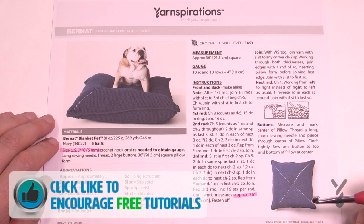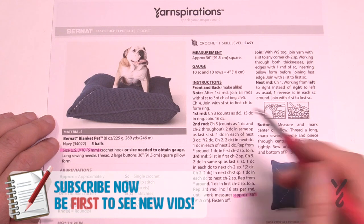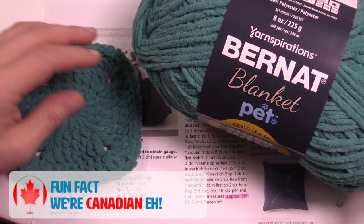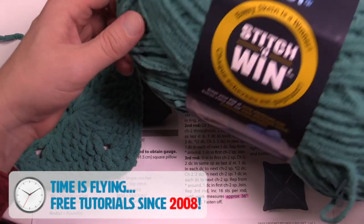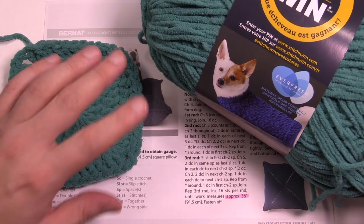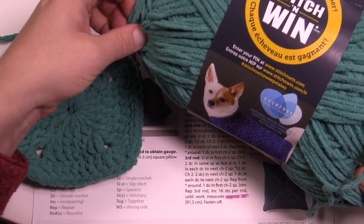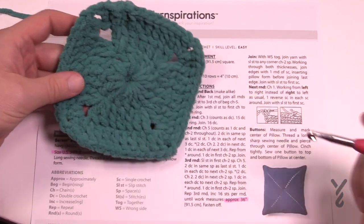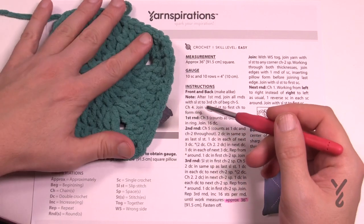We're going to be using Bernat Blanket Pet yarn. The top side and the bottom side are exactly the same pattern and then they're brought together to form it with the pillow form that you can slide inside. This yarn has been treated with a probiotic formula — the Everfresh technology — and it helps reduce odors and naturally controls that. So if you go to sniff your balls you will notice there is no odor to it and it's colorless as well. What we have are two examples, and this is a very large granny square. There's a total of two of them and you can go as big or as little as you want.